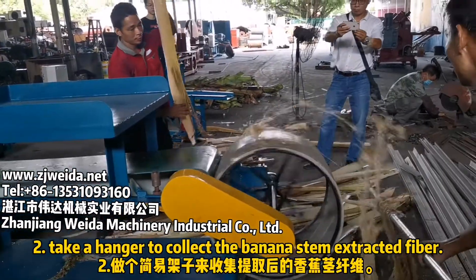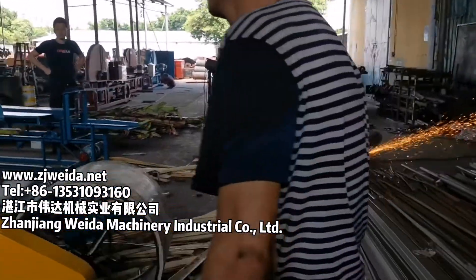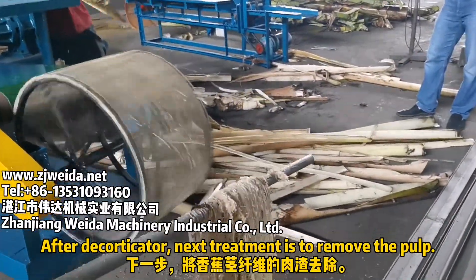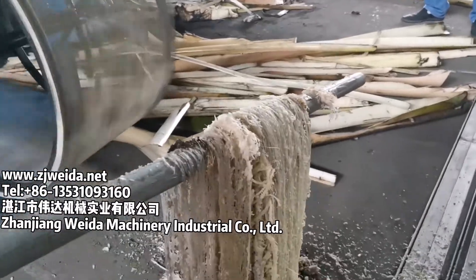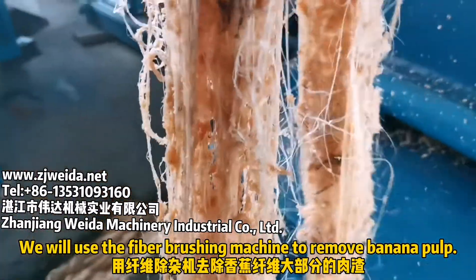Use a hanger to collect the extracted banana fiber from the decorticator. The next treatment after the decorticator is to remove the pulp, and we will use the fiber brushing machine for this.